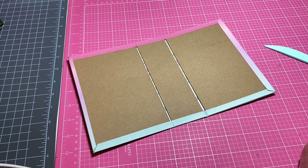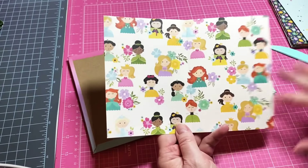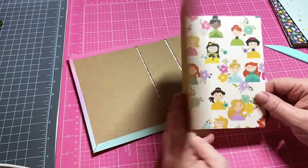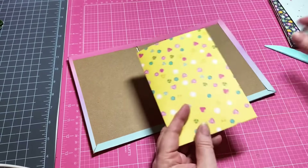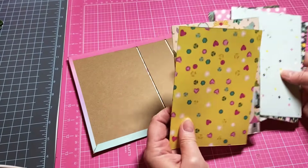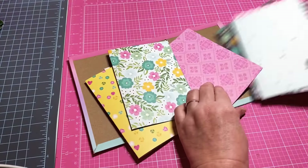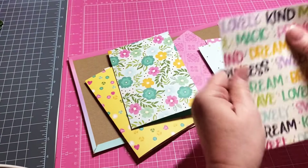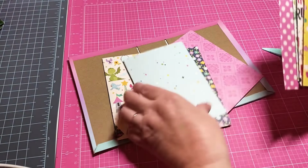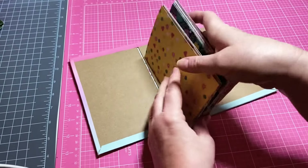Look how beautiful that cover is — gorgeous! So there's our cover. Now for our pages, you're going to need eight pages and you're going to need to have them cut at six inches in height by eight and a half inches. You're going to score at four and a quarter. I've already gone ahead and scored and cut all of them — I've got my eight all ready to go. Determine what color or design you want where — I liked some of the insides, so I may flip some pages.